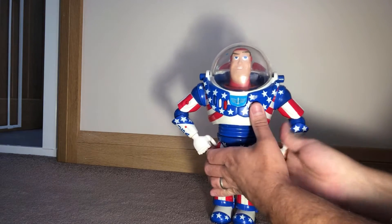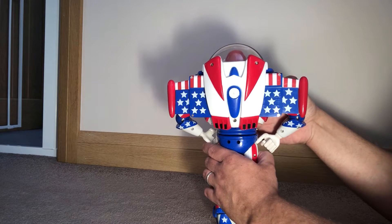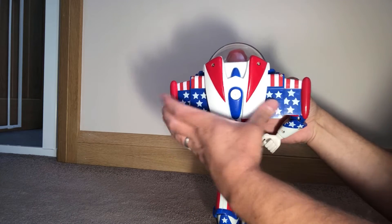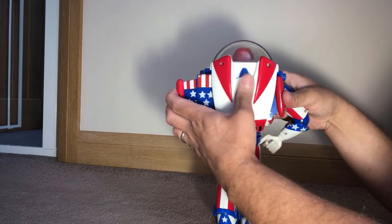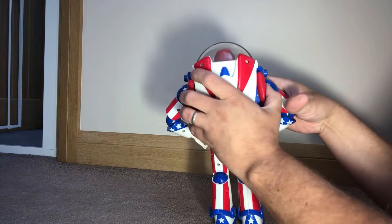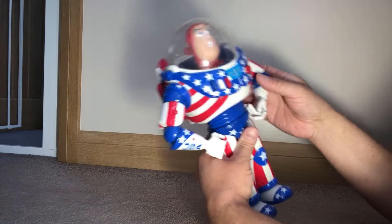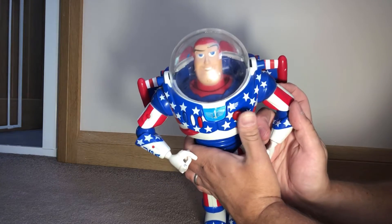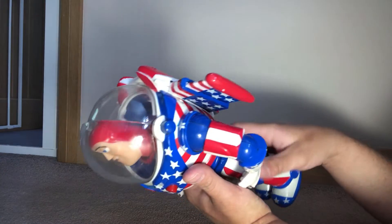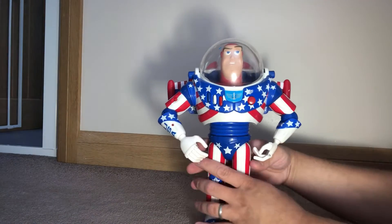The wings on this do burst outwards — sort of nine-to-three — they fire out in a very clunky motion. If you're used to the other toys, you'll know these wings are hard to get back in. As you click one in, it fires the other one out, or it doesn't quite bite. But when it's there, it's there. The collection Buzzes are a lot nicer — they do lock in better and the wingspan is a little bit more.